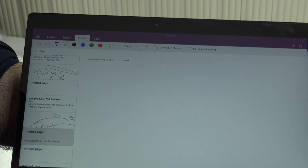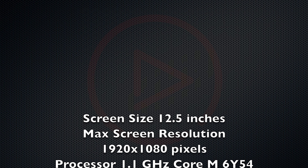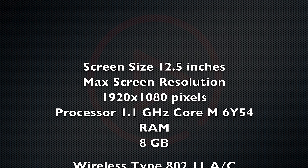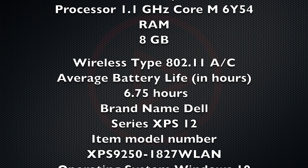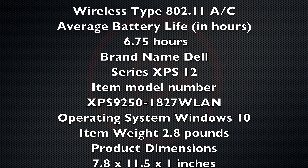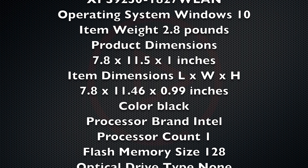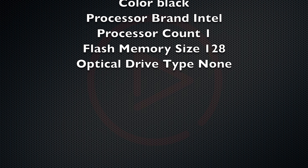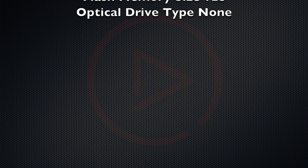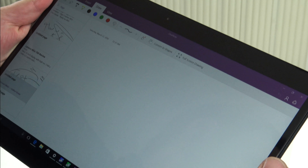The Dell XPS 12 has a 12.5-inch 16:9 1080p display, and it also comes in a 4K UHD resolution. I chose 1080p for better battery life. The screen is pretty good — one thing I really love about the XPS line is the minimal bezels. The 16:9 aspect ratio makes it great for YouTube, Netflix, or any kind of media.